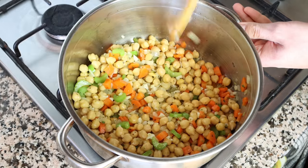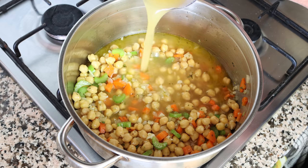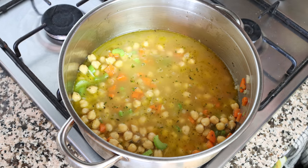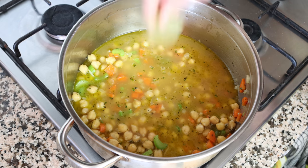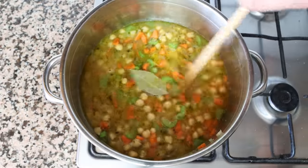Once everything is well mixed, I'm adding in three cups of vegetable broth, which is 710 milliliters. The broth I'm using is homemade — you'll find the recipe in the iCard above and description box below — but you can also use water with a vegetable bouillon cube. Then I add in one bay leaf, raise the heat to high, give it a quick mix, and bring the broth to a boil.